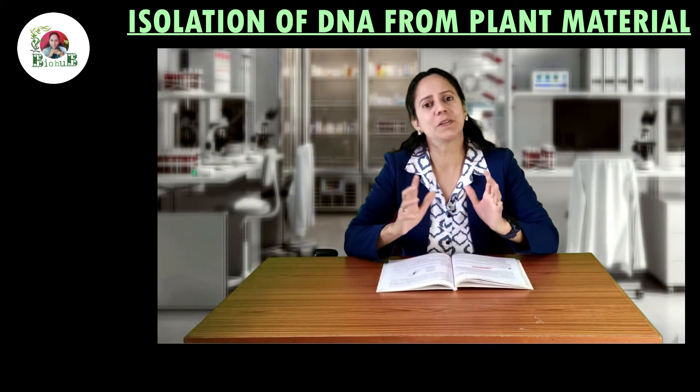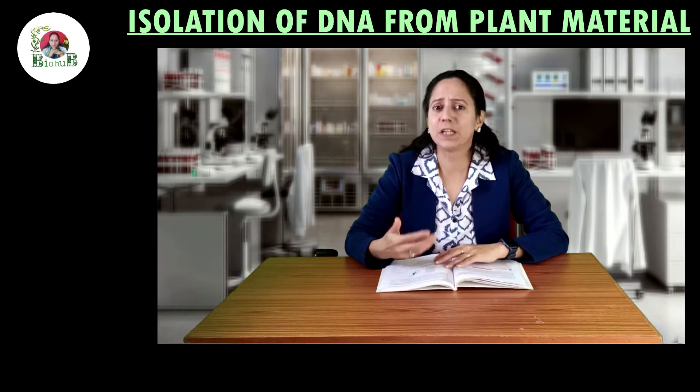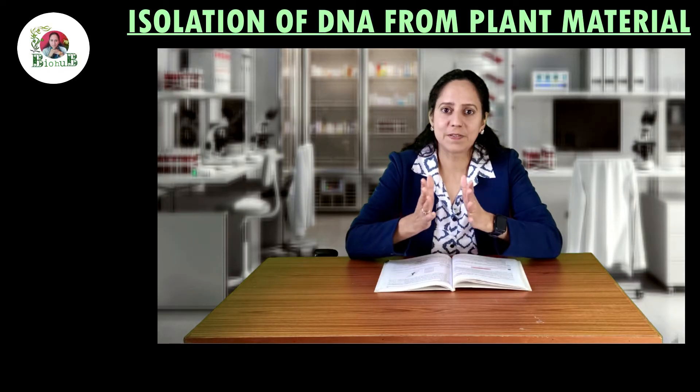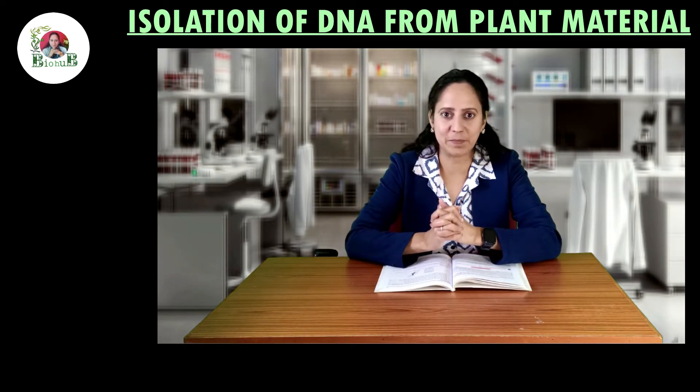In this video, you are going to learn about the simple and systematic steps of isolation of DNA from plant material. So, let us know what all is required to go ahead with this experiment.